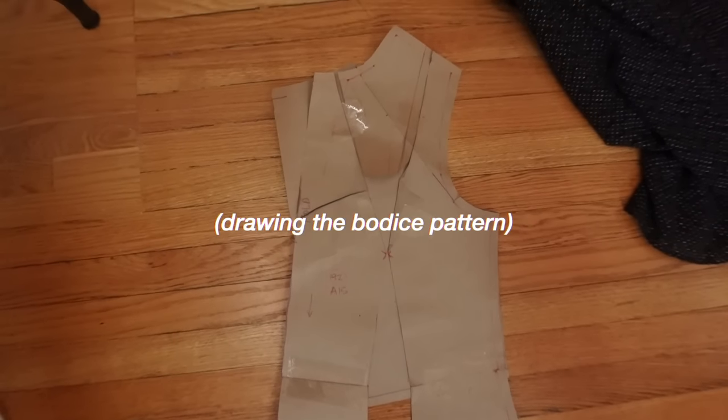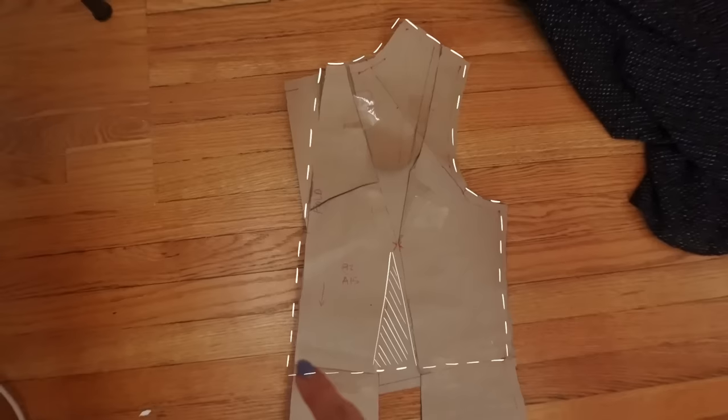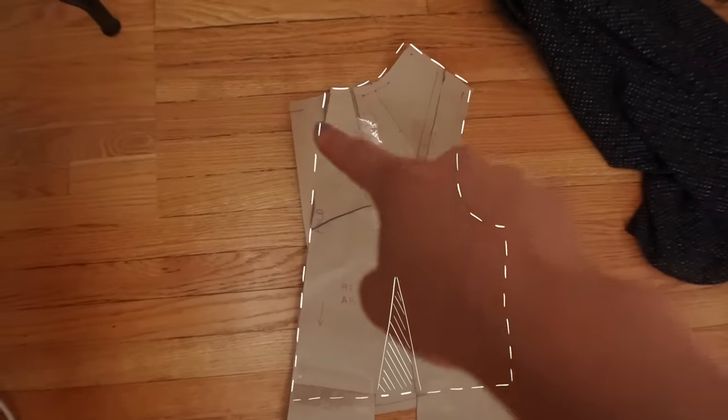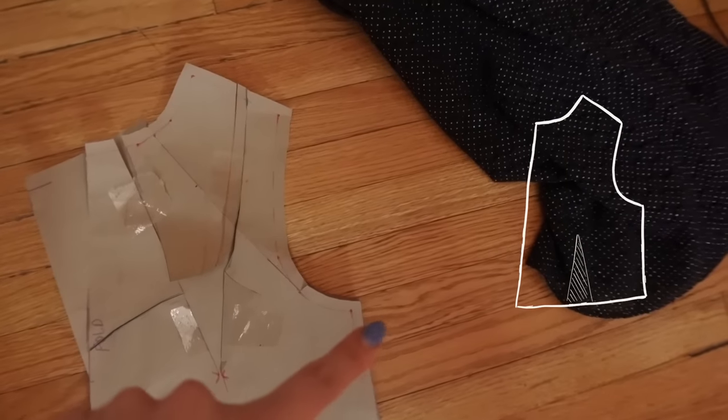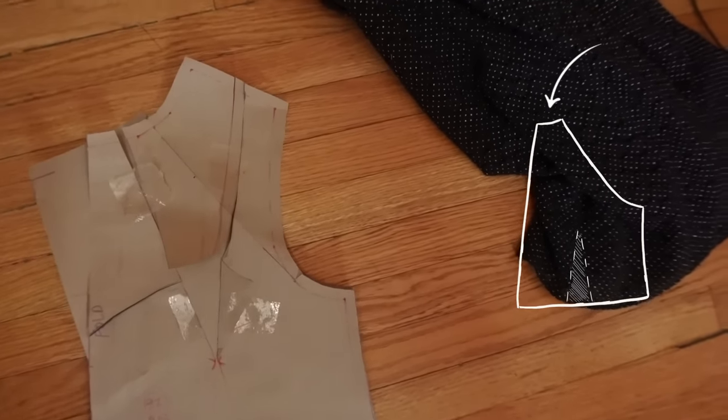I know that was long-winded, but I just want us all to appreciate the details. Waist, side, arm hole, shoulder, neck hole, center, line of symmetry. You can go ahead and redraw a line from the armpit to the neck hole because we need to create a halter top shape.